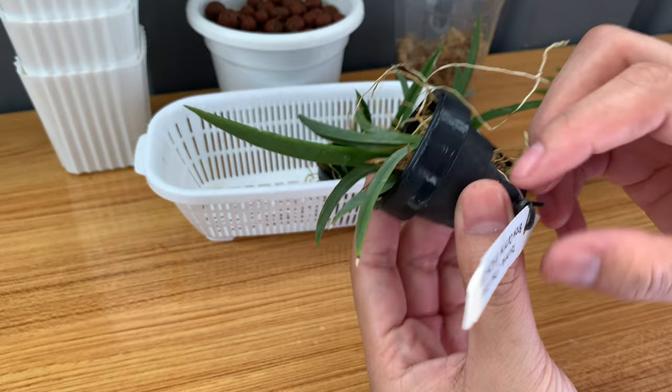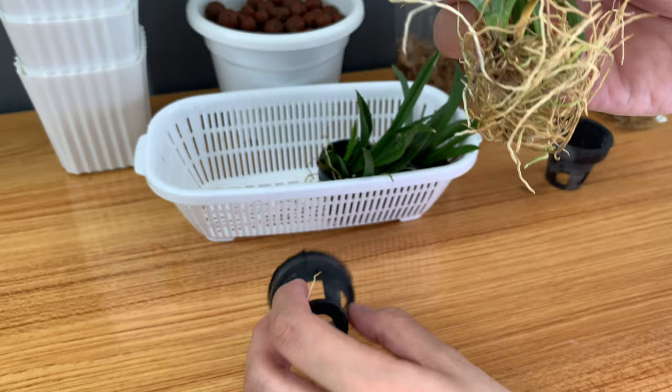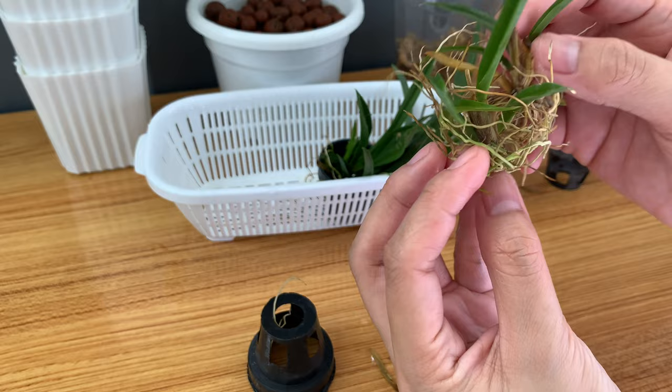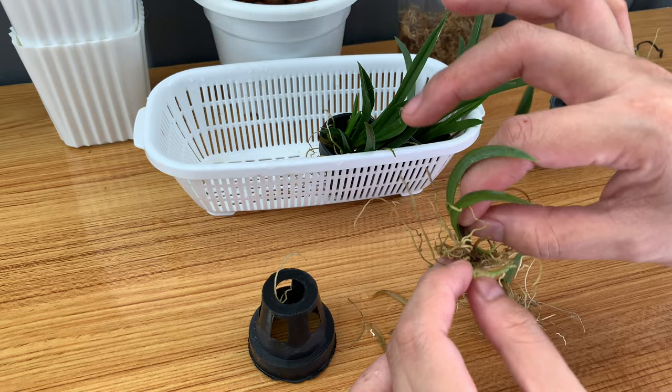Here's the second one. I will also remove the tag and pull her out from this tiny pot. That was very easy. These are actually two plants — I have two single plants here. I'll just clean them up and plant them together.